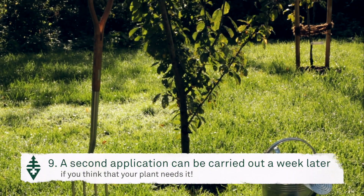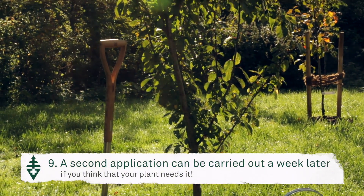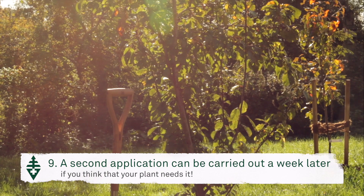If you feel your tree needs it, a second application can be carried out a week later.